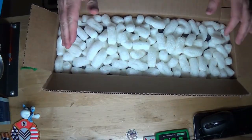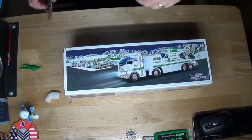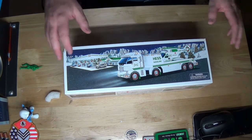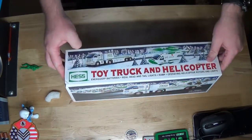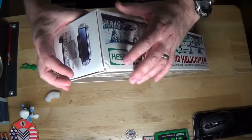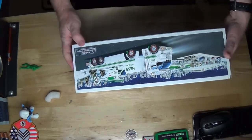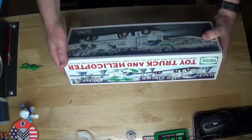This is the 2006 model Hess truck. I picked this up on an online auction site for $7.99 — of course they rake me over the coals with shipping and handling, but I won't quote that price because it may be different for you. This is a used item that does have some damage in the box, and it was packed pretty well with packing peanuts.